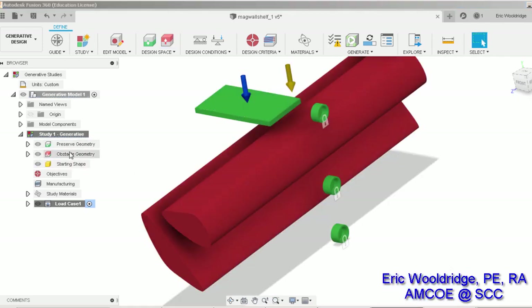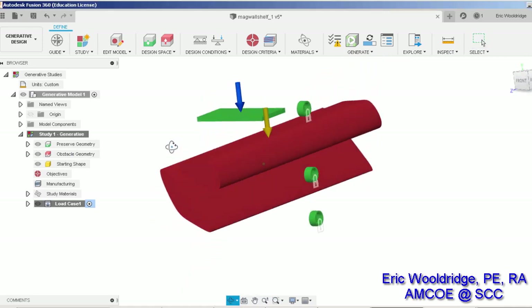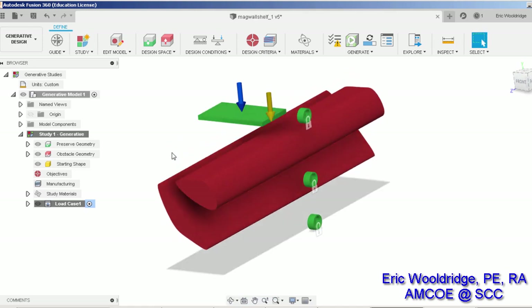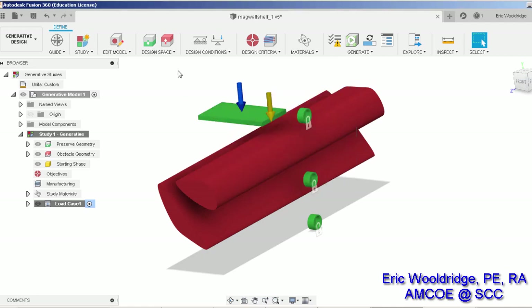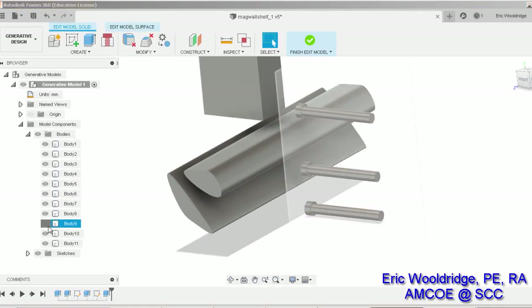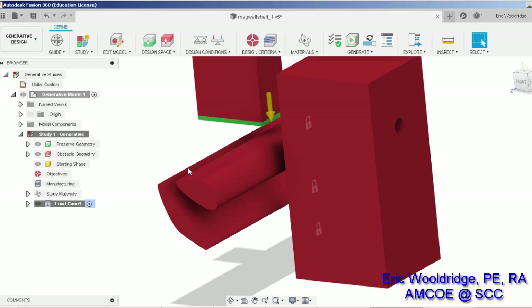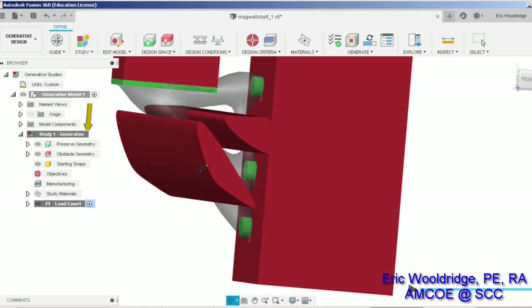Turn the obstacles back on. You'll notice the other ones are probably still turned off from the edit model but they should still be there — we can check to be sure. We'll go back into edit model and turn these back on. There we go — so we'll do another generate and see how it turns out.